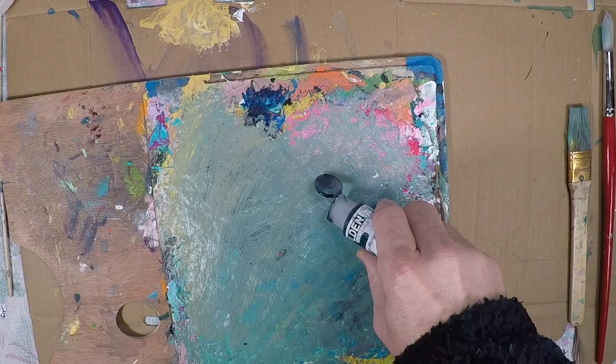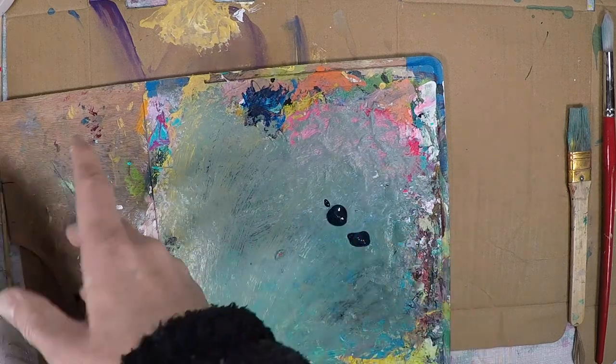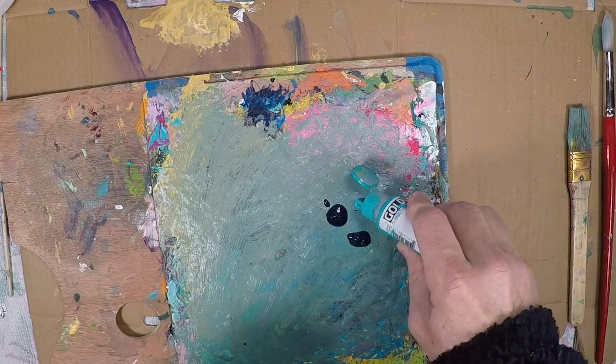I got inspired to do this by watching painting videos by Bob Burridge — I'll put the link in the description. It got me thinking, why haven't I painted flowers before? And that would be interesting to paint.